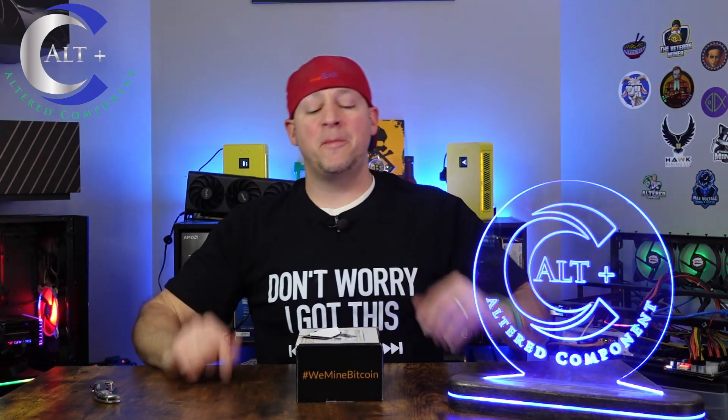Welcome! It's a great day to be a miner because we got some new hardware. We're going to unbox this thing, we're going to set it up, we're going to get it tested, and we're going to go over all the specs and features. But first, let's spin that intro.